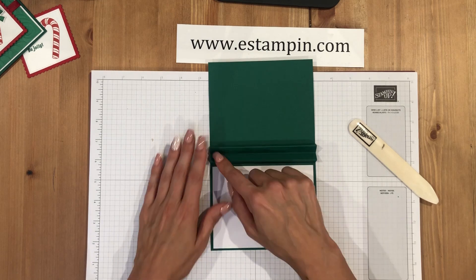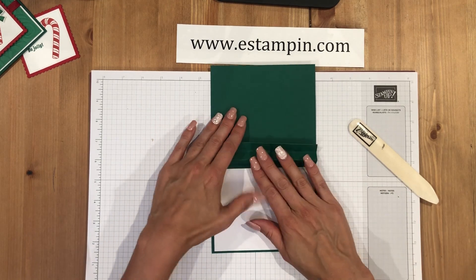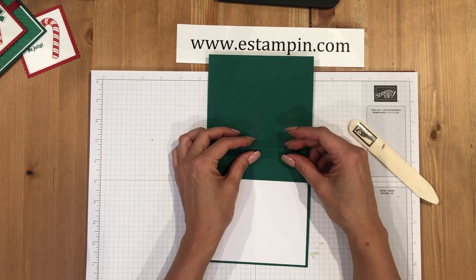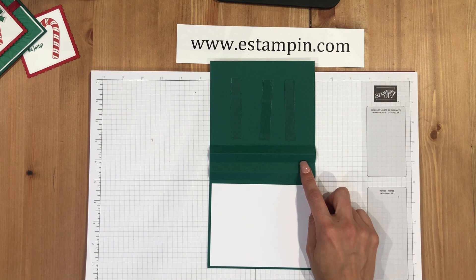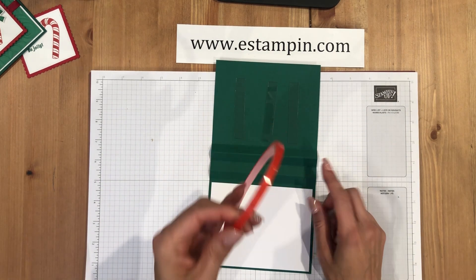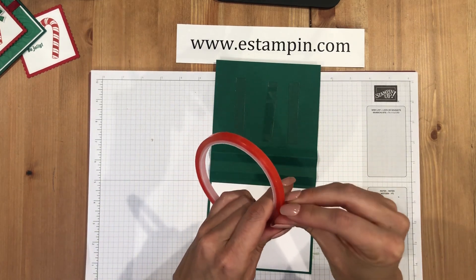When you're done you'll have a W shape. On the inside, the middle section is where you write your sentiment. You're going to use window sheets cut to about a half inch by three inches. When you get the window sheet there's a blue film on it to protect the surface from scratching, so you can just remove that. You'll want to use a really strong adhesive — the best I've found is the red line adhesive.